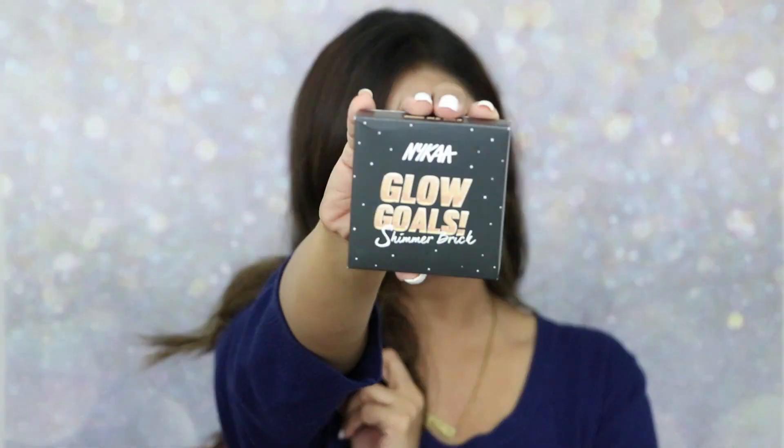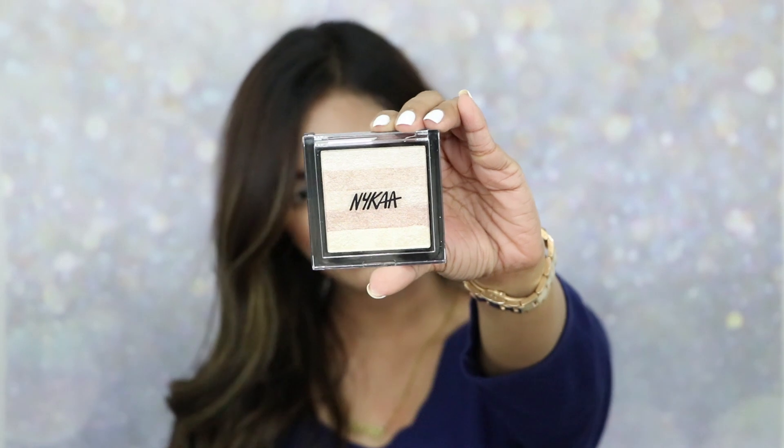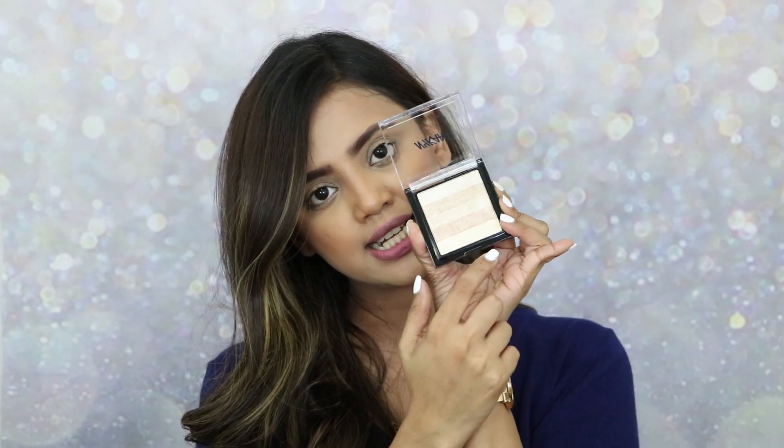Let me open one of the packages and show you. This is the Nyka Glow Gold Shimmer Brick in the shade 'Good Old Gold.' This is how the packaging looks — it's kind of a box and the product is inside. Pretty decent packaging, it comes in a click-style box, and it does have five different shades in this shimmer brick.